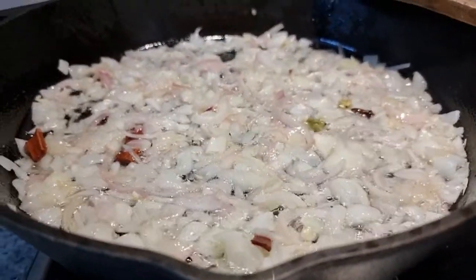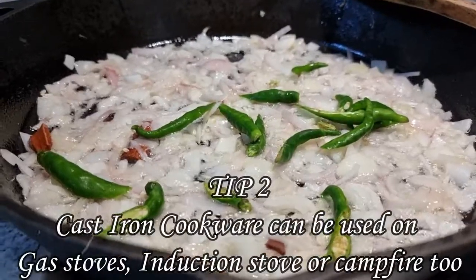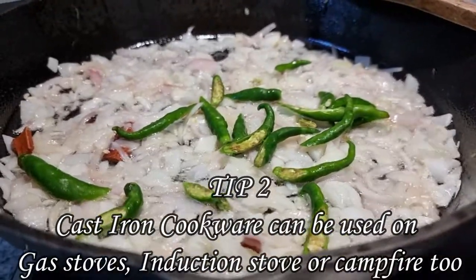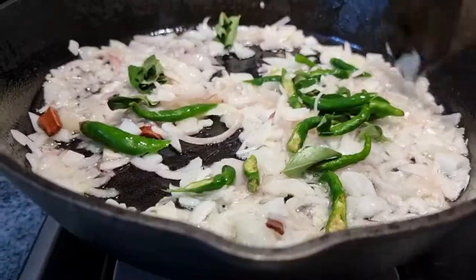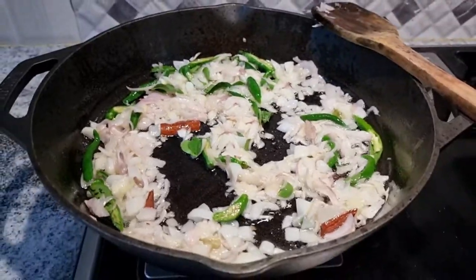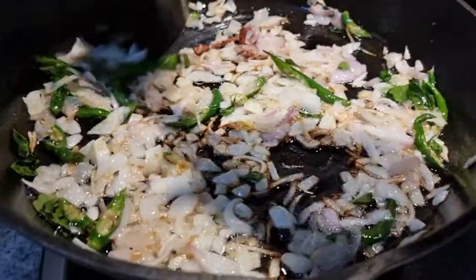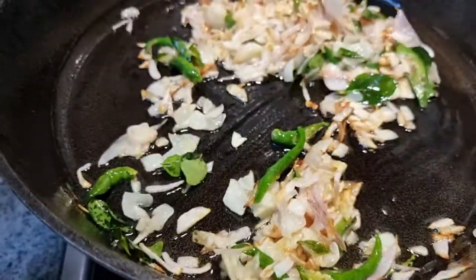You can use a cast iron pan on different heat sources: an induction stove, a gas stove, or even on a campfire. I am now adding the green chilies — I have slit them — and some curry leaves. Let's stir till the onions turn golden brown. Onions have now turned slightly golden; I am adding ginger garlic paste and will sauté till the raw smell disappears.